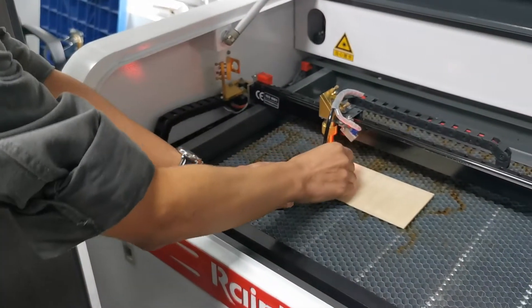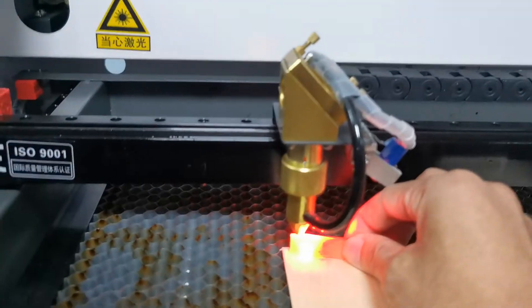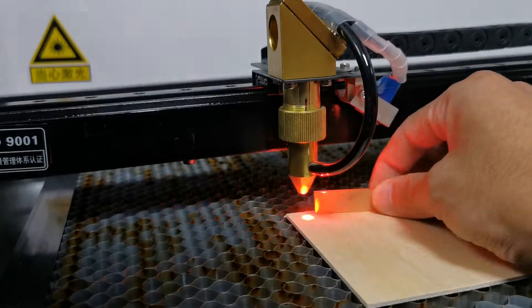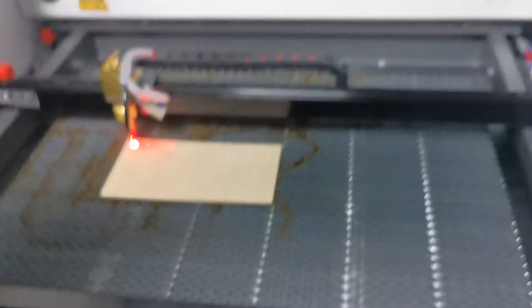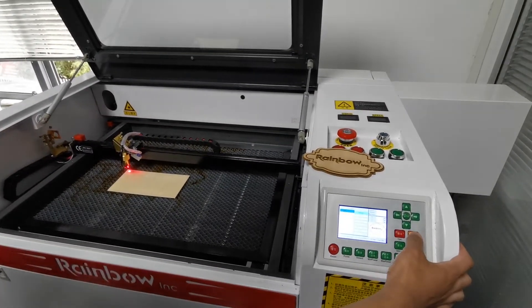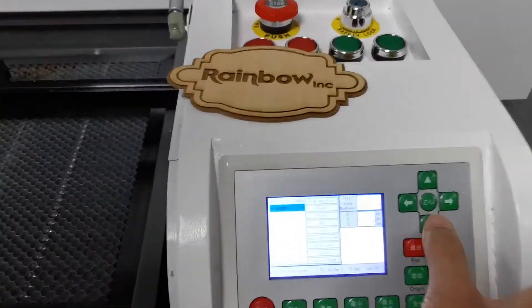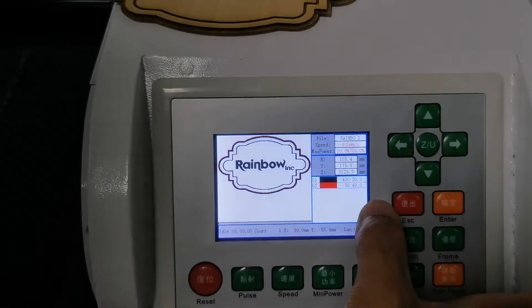The distance of focus. The distance of focus can be adjusted by this part — you can move it up and down. Now we go back to the control panel, where the laser power and engraving speed can be adjusted.